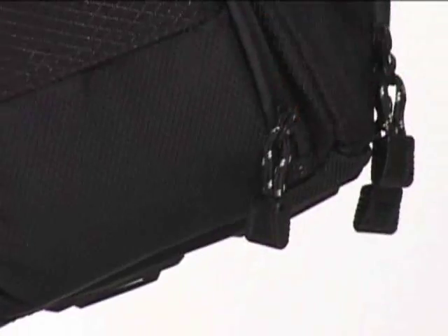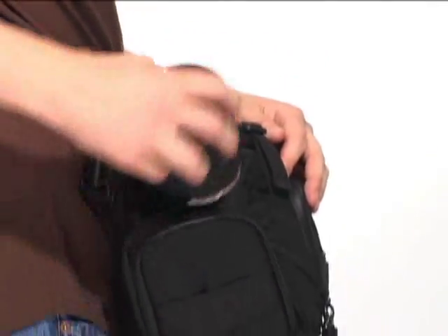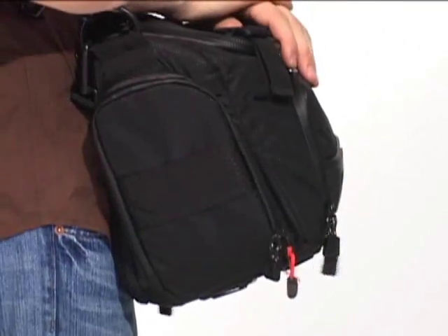Behind the accessory pockets, there are red zipper pulls that give you quick access into the main compartment of the medium and large size shoulder bag. This allows you to swap out lenses, flash, and other equipment without opening the main cover.